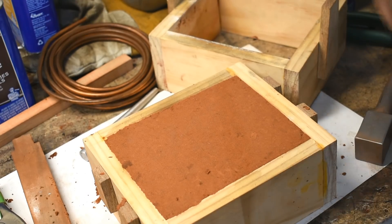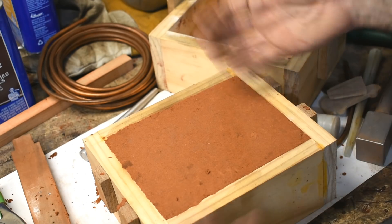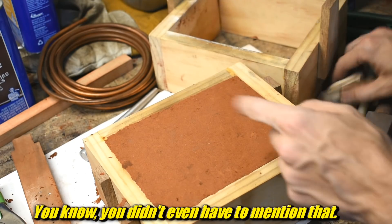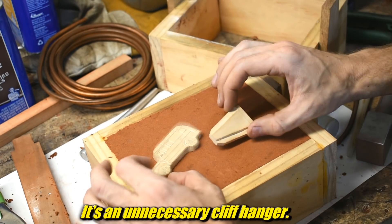It's good for reducing turbulence and all of that stuff. To show you exactly how these work, I rammed up a mock flask down here. I have to use a pretend one because the thing I'm actually going to cast right now I can't show you for another month — you'll find out why. But it's pretty cool. Anyway, we're going to use these old patterns which I made in a video a long time ago for the keychains.